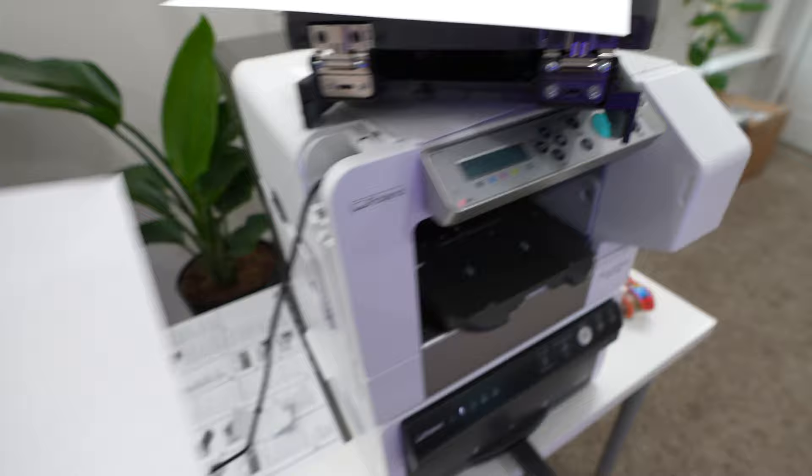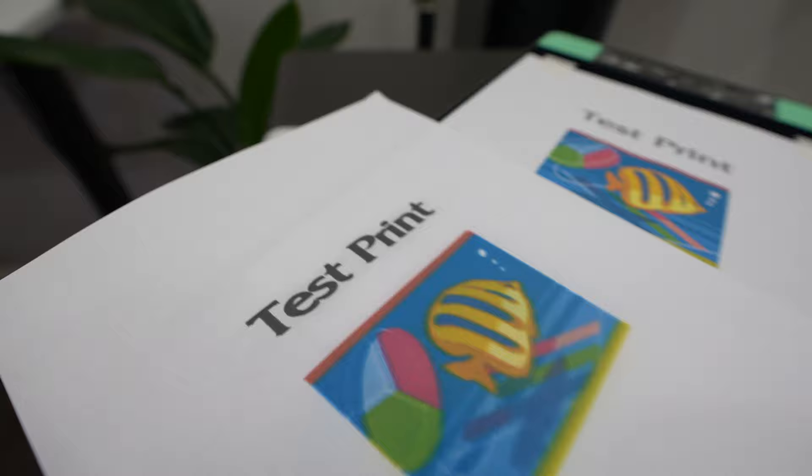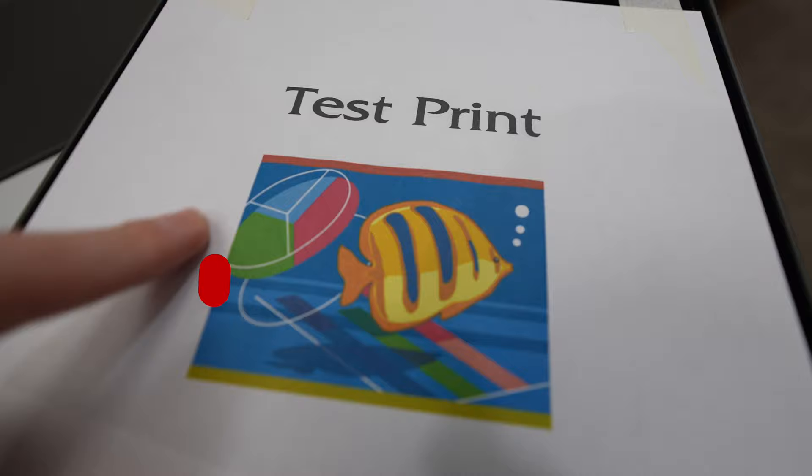The short version is you can tape paper to the cassette for calibrating your prints. You can see on my first test print that the fish and the test text was pretty blurry, but then after calibration it cleared up quite a bit — it's looking way better now. Now let's print some custom shirts.